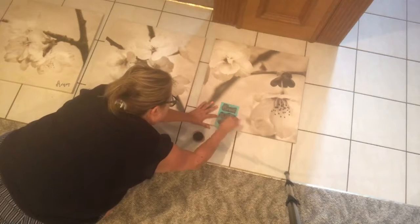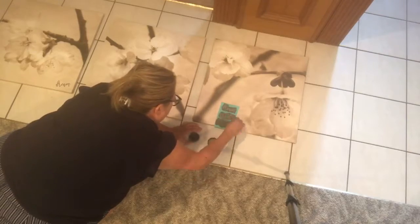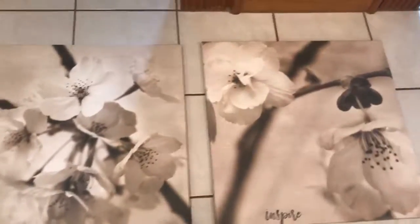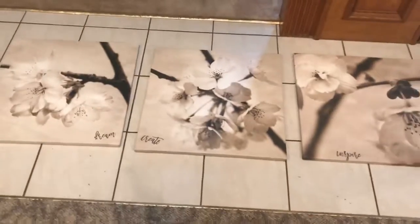I really wanted to make my paintings, which I'm going to be hanging in my living room, feel more like me. Since I'm using gray and more modern colors, I think they turned out great. Dream, Create, and Inspire — don't they look great? Thanks for watching!